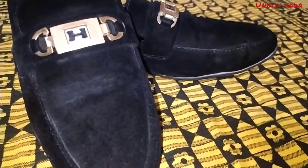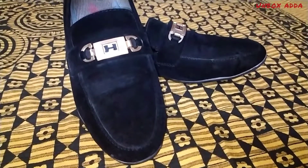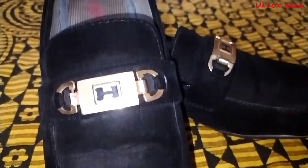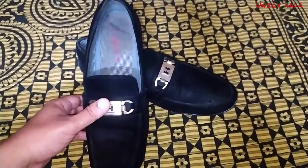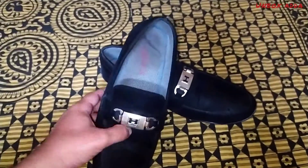This is in front of you — you can see it in black. This is from Velvet Lofer; you can see it is very stylish. You can see the buckle on it. Let's talk about quality — this is very lightweight.